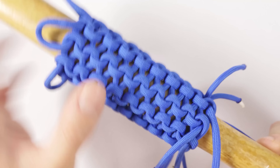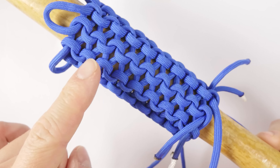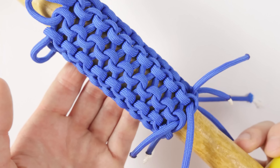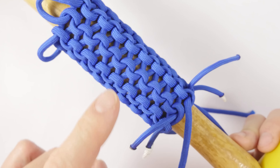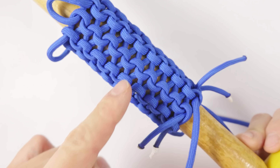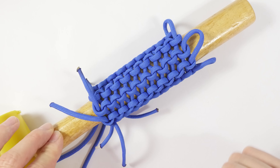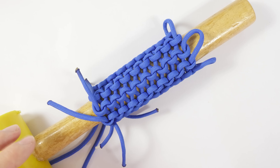Here you can see a small length of the multiple strand conquistador braid. In my opinion, it looks great. I used multiple strands to do it, and this has a number of advantages — the main one being it is very fast to do, well, very fast comparing to the single strand version. We're going to start this tutorial by first taking a look at how to start the braid, then how to braid it, and finally how to finish it up. So let's get started.